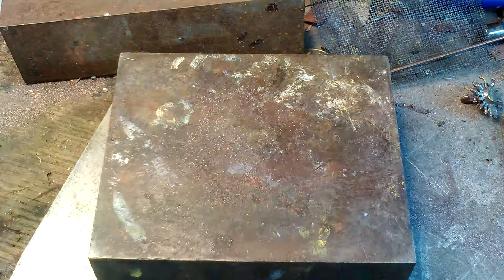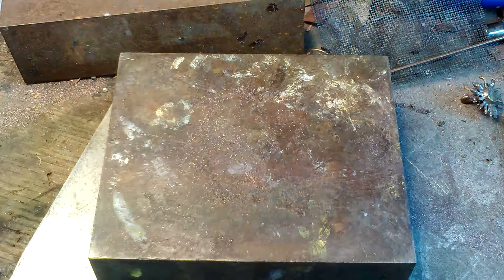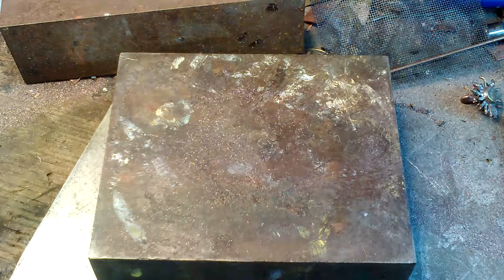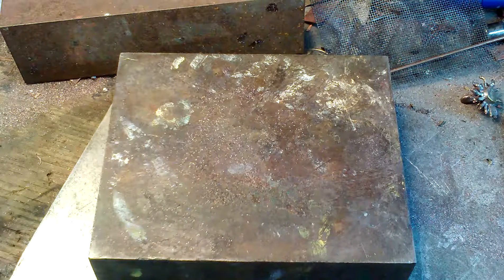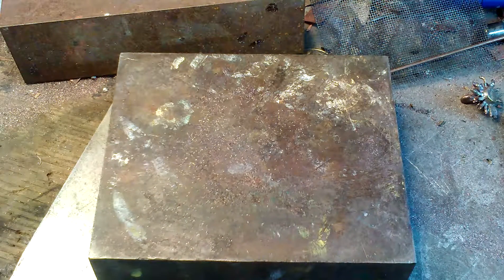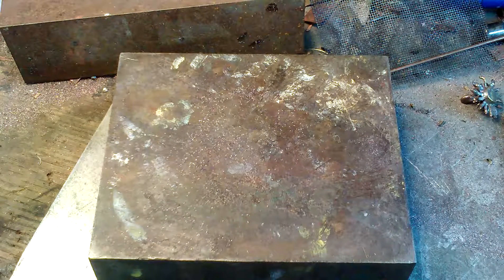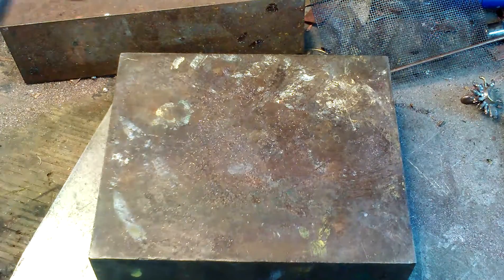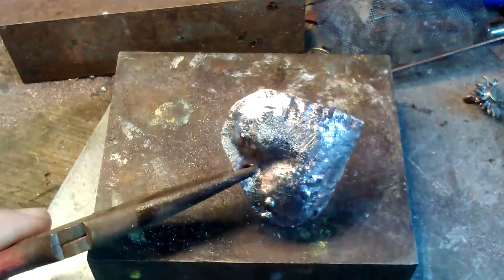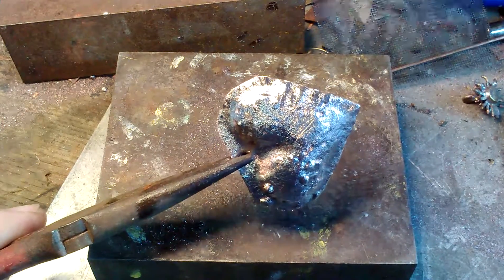All right, Facebook followers, John Matthews again. I've made a small copper convex heart and I'm going to attempt to color it without ruining it. I'll try to keep it in the frame of the camera, and here goes.